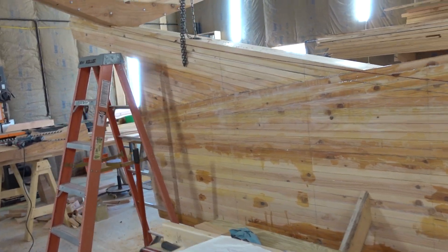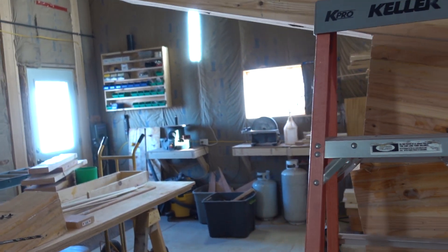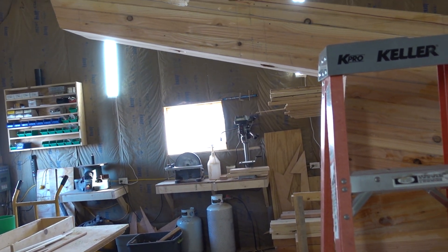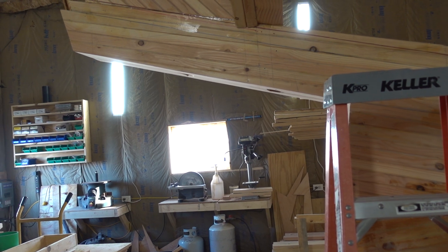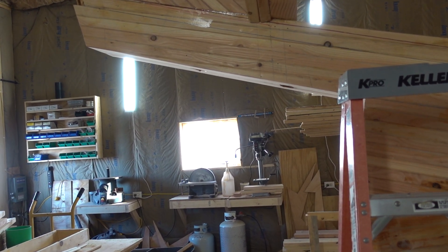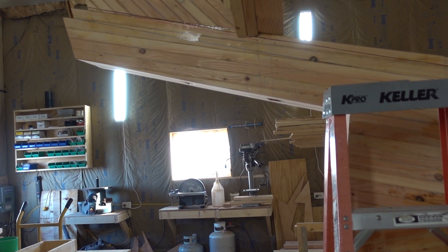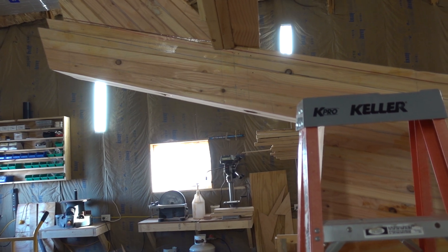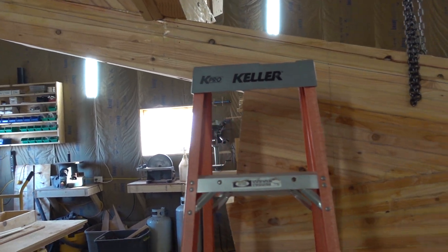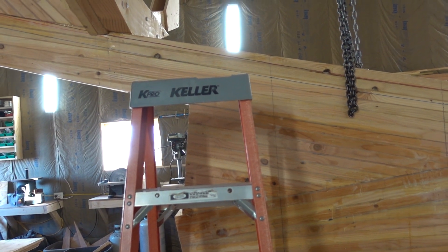I do have three-phase power in my garage now, though that's not where the lathe is anymore, so I could rewire. I was thinking about running a new wire out to the building the lathe is in using the rotary phase converter out in the garage — the one I use for the milling machine, which the lathe used to be hooked up to as well. But I'm not even going to have to do that.